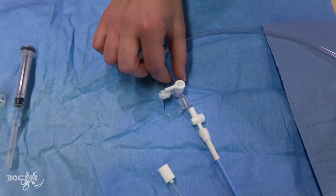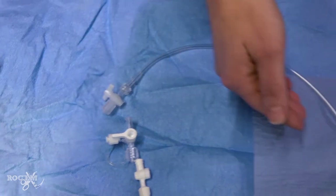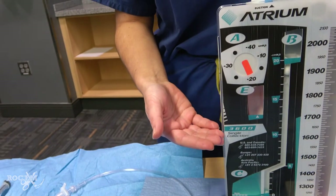A three-way stopcock connects to the pigtail catheter, followed by the adapter that connects to a Christmas tree type adapter, which is connected to our chest drainage system, typically set at minus 20 centimeters of water.